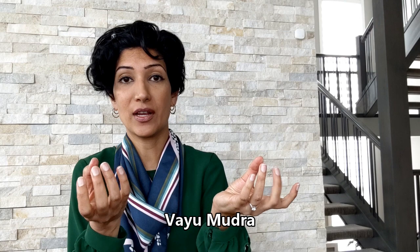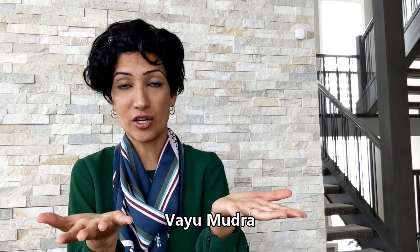A mudra is nothing but a hand and finger gesture, a hand and finger position. For Vayu Mudra, you place the tip of your pointer finger at the base of your thumb and then press it down — it looks like this. In this book they say that you do the Vayu Mudra for 20 to 30 minutes every day to get rid of joint pains.